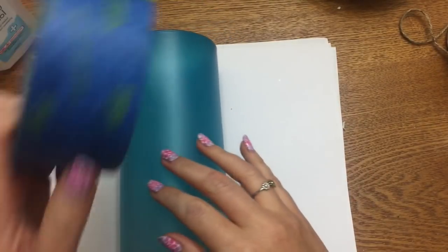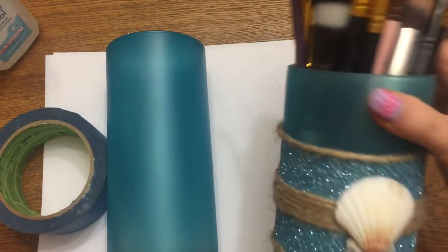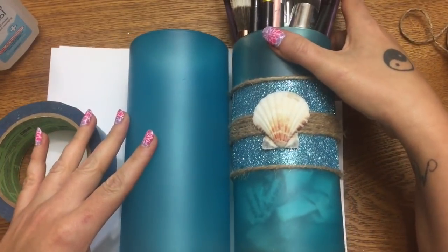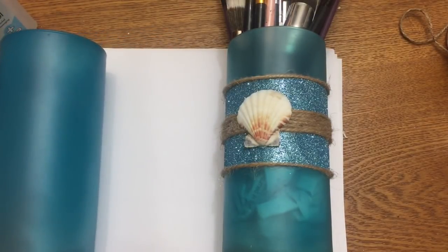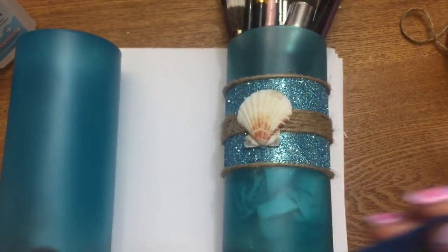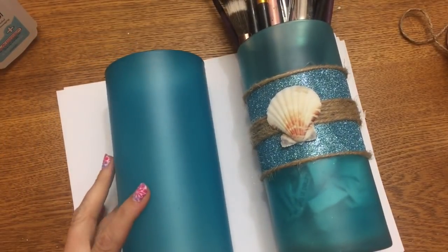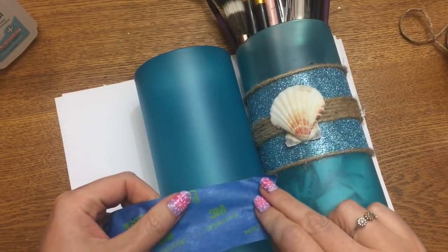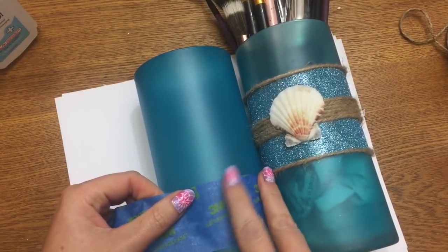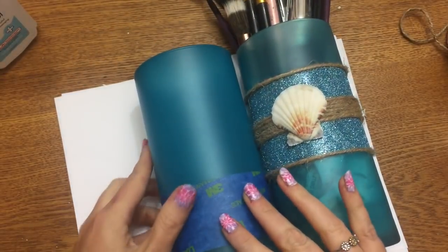Now we're going to take the painter's tape and tape off the part we do not want to get glitter on. I'm laying my older vase beside it to get an idea of where to place the tape. The great thing about painter's tape is it seals really well on the edges so paint can't get underneath it, but it doesn't stick so hard that it'll rip your paint off.